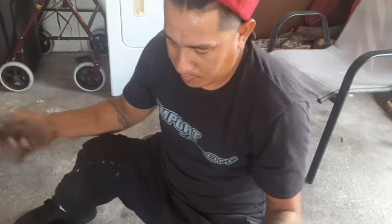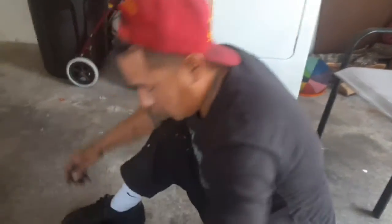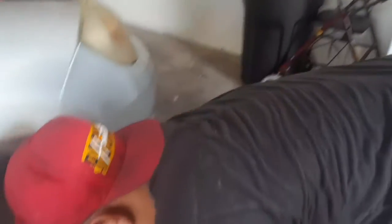You can pay somebody to put it on, or if you want to put it on yourself, that's why I make these videos so you can do it yourself. You probably just need to spend money on some tools and a good jack so you don't kill yourself. Safety first — use jack stands. I've got a strong jack, the car's not that heavy, and I'm not under the car. Work smart, not hard.